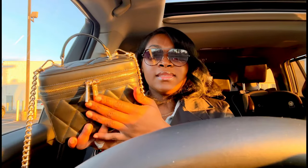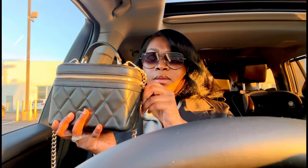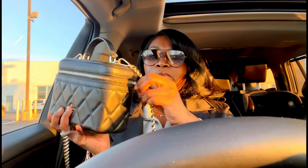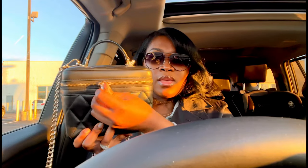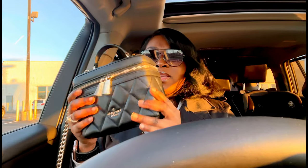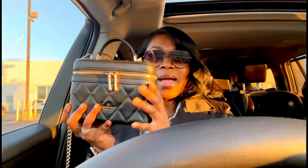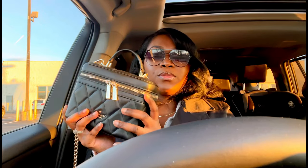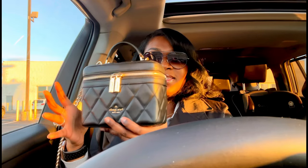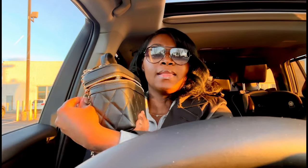It has two zippers in the front, but if you don't like the look of that you can push them to the back. I actually really like the look of them in the front. The leather on this bag is very reminiscent of my Coach Pillow Tabby bag, and it's very Chanel-esque to me, which I really like. So let's get into what's in this bag.